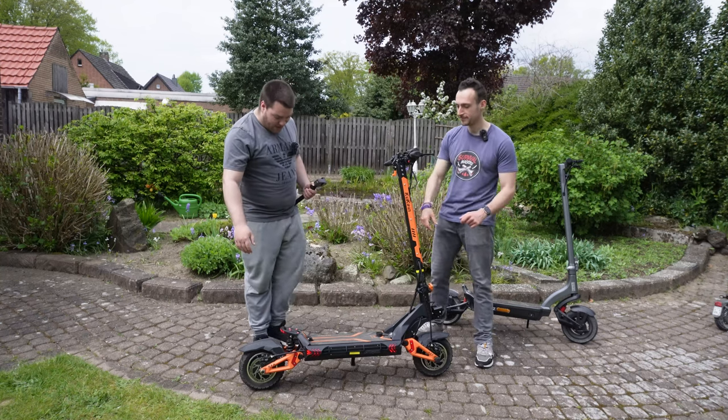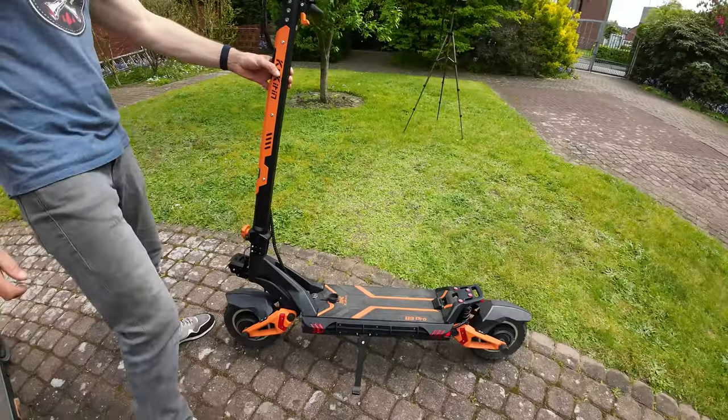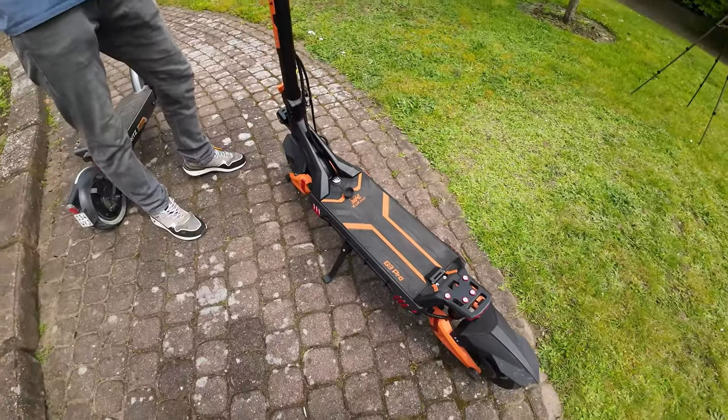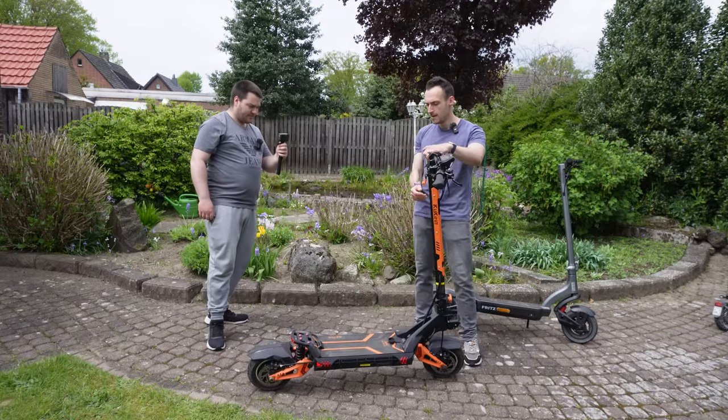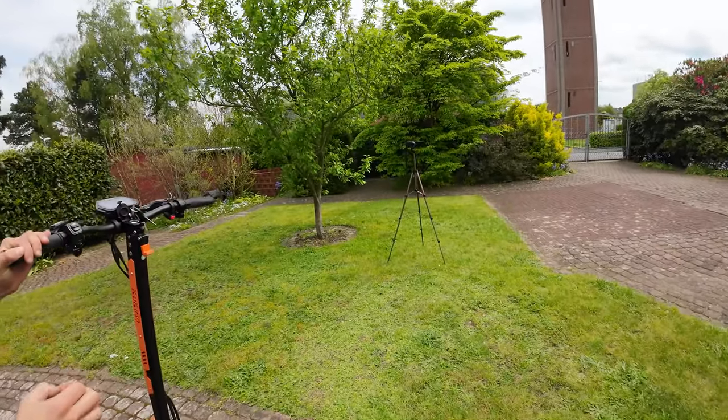Shalom friends! Today we want to show you one of our favorite e-scooters of all time, the Kukirin G3 Pro. Yeah, this is one of our favorite scooters because of a few things. It's very powerful.